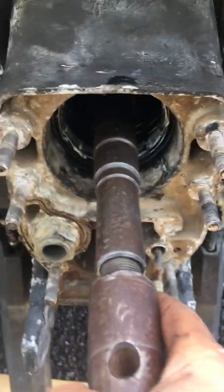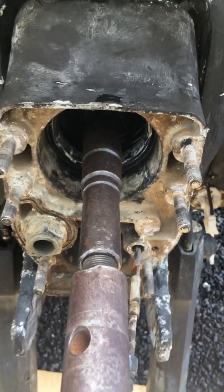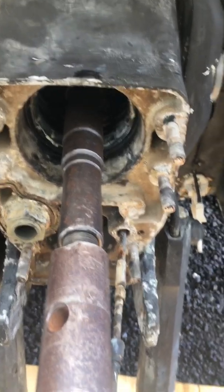This one here is really bad — I can't even push it in whatsoever. There's nothing wrong that was done; it's just that removing the engine and putting it back in, one eighth of an inch makes a big difference on this end.